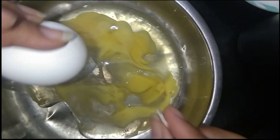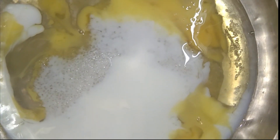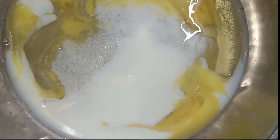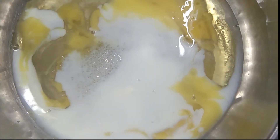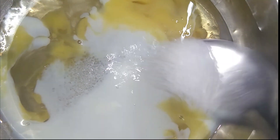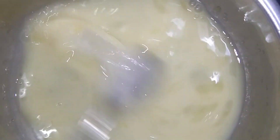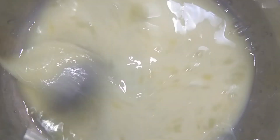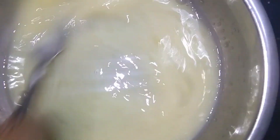Add 2 eggs in a bowl and mix. Add sugar and milk. Add a little bit of milk and a little bit of sugar.